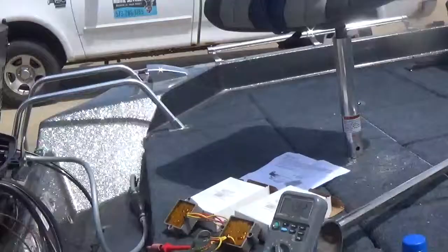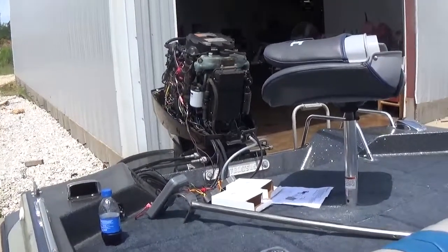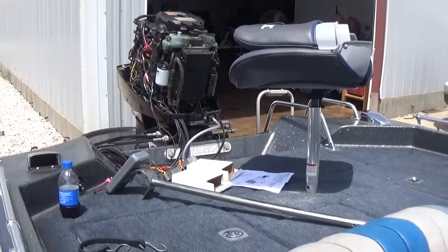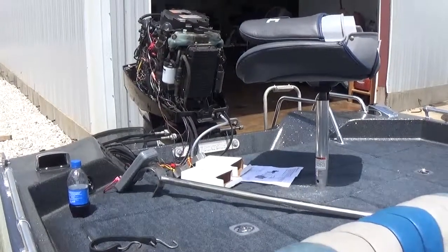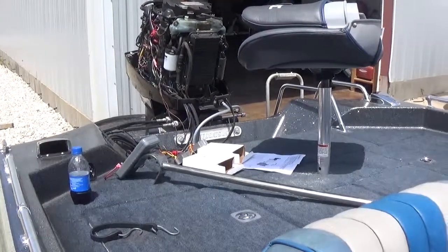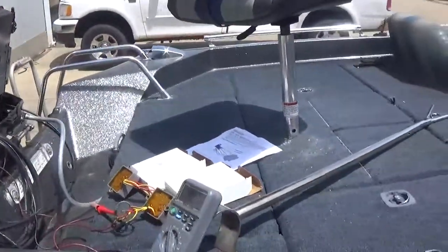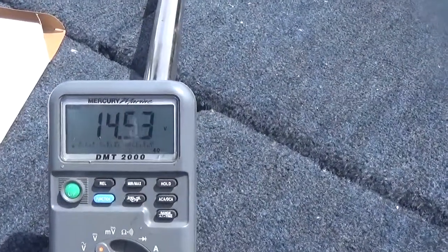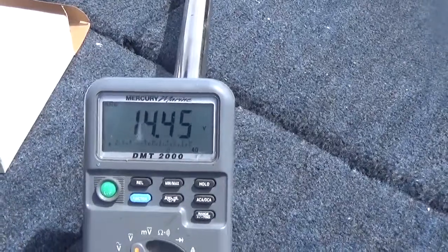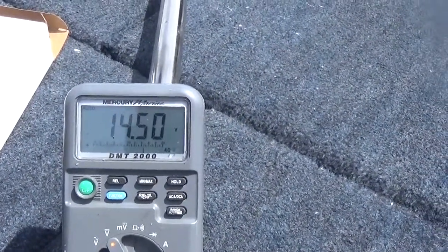We're going to start the engine, and with my amateur recording skills here, I'll see if I can get this for you. When we start the engine, we don't want the charging system to be over 14.5 — it never should be higher than that. If it is, then there's a problem with the system. Let's start it up and see what we've got. I'll add it up here a little bit. We're going to take a look at the voltmeter — you can see I'm running about 14.5. You can see that regulator kicking in and out as it needs to. With the power trim, you can see it's going to drop a little. This engine is charging correctly.